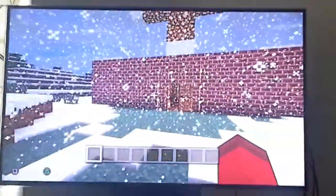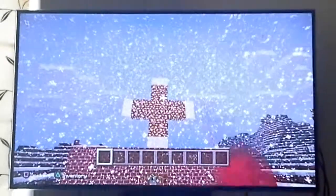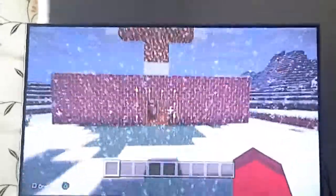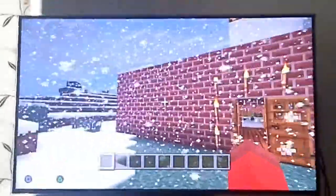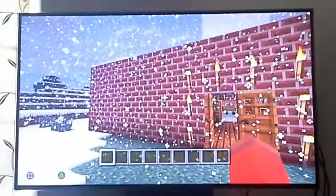This is my church project for school. I've got a cross there. I'm sorry that it's snowing. I've made the outside quite plain because I don't think a church needs to be that fancy.